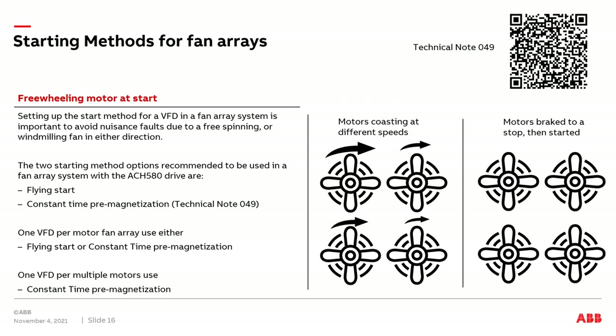When applying a VFD to a fan array system where one drive is running multiple motors, it's important to select the correct starting method during commissioning. There are two starting methods to discuss. First is flying start, which is the default starting method in the ACH 580 drive. The second is constant time premagnetization, which is detailed in Technical Note 49 — there's a QR code in the upper right corner of the screen that you can scan to go right to the technical note.